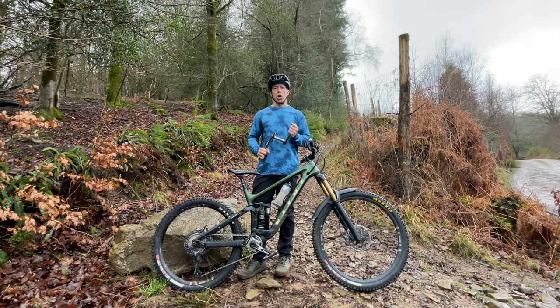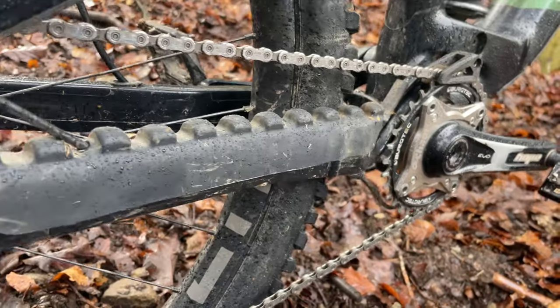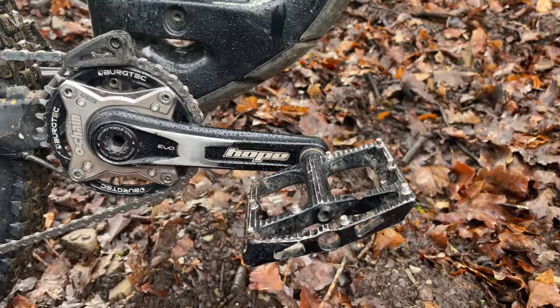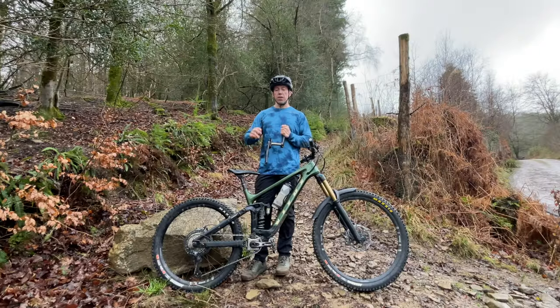Fast forward a few years and Joe Barnes in collaboration with Hope brings out these 155mm cranks, and now there are more and more brands bringing out shorter cranks — they're even being specced on a wide range of e-bikes in particular.